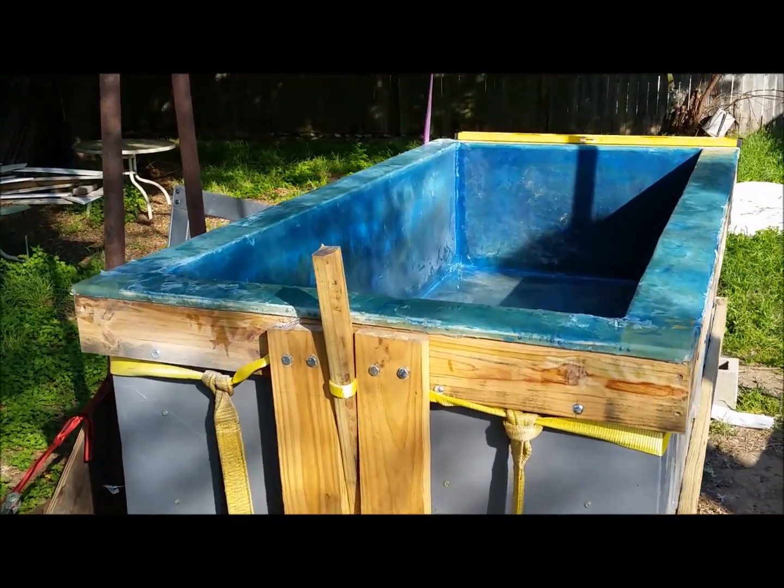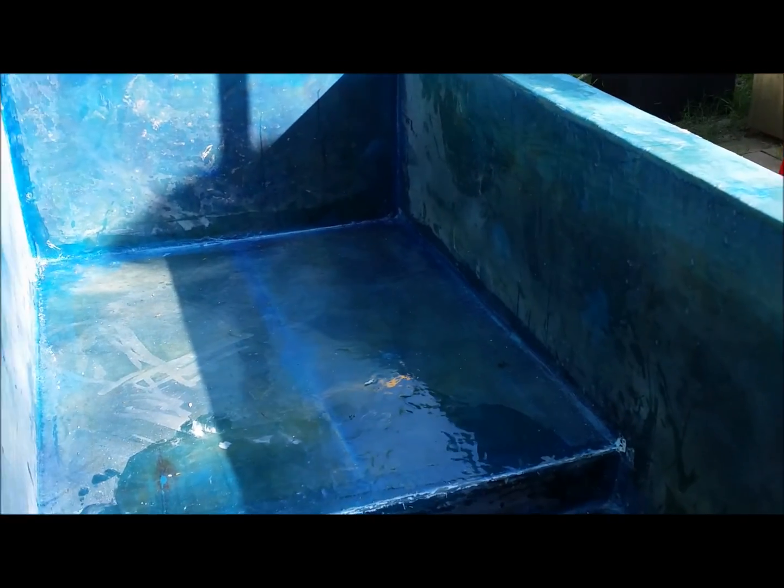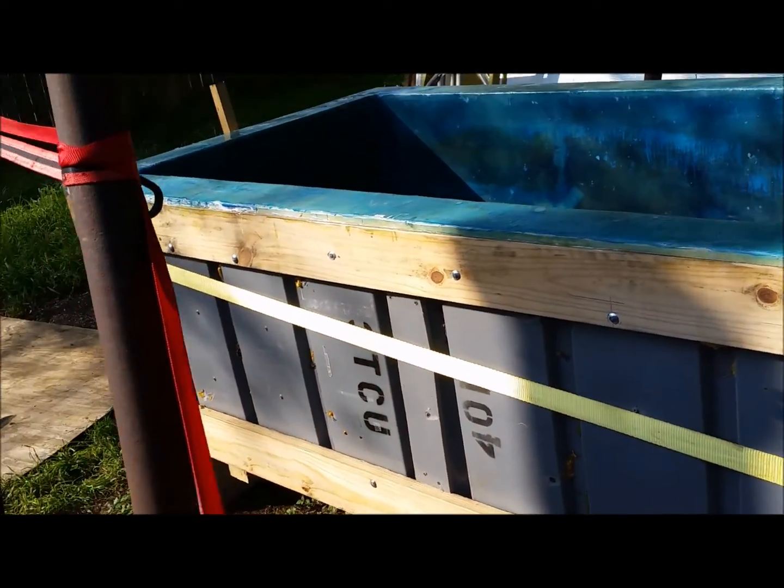This is a fiberglass tub that is 42 inches wide and just under eight feet in length. This is the part that I lay in, and down in here — the lower part — there are two drain holes and an opening where the heating element comes in. This is the last part I have to fiberglass.